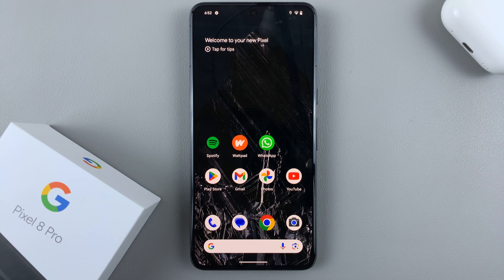In today's video, I'll be showing you how to reset the network settings on your Google Pixel 8.